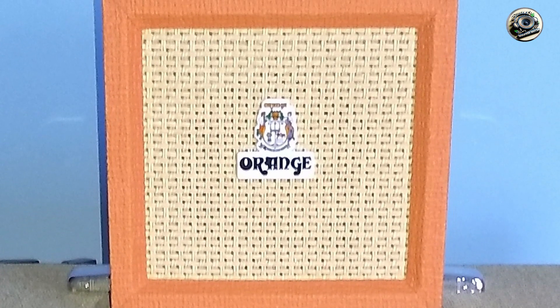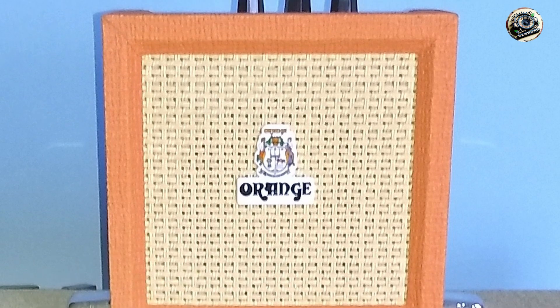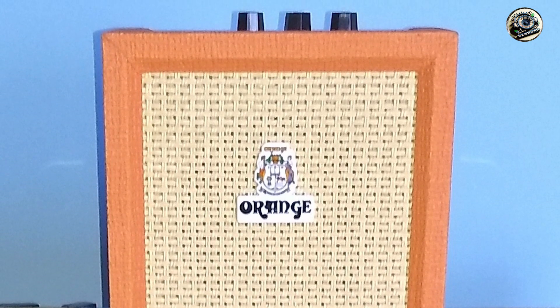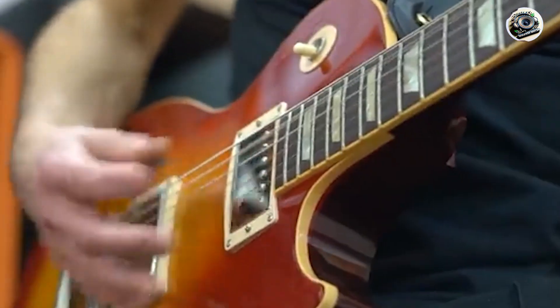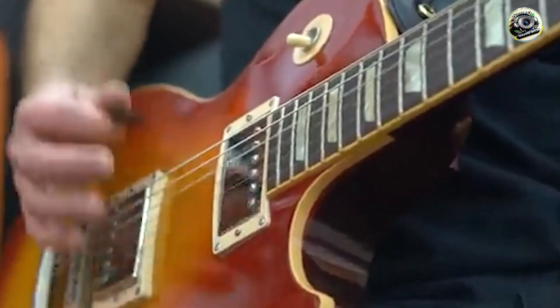Orange amps are known for their durability, and the Crush Pickstone is no exception. Its sturdy build ensures it can handle regular use, providing reliable performance whether you're practicing at home or playing at a small venue.